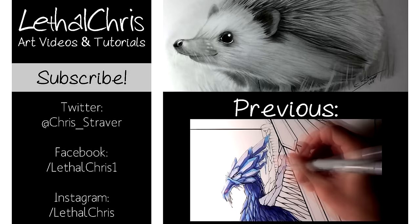It genuinely helps the channel out and it does mean a lot to me. If you want to follow my progress and keep up to date with everything I'm working on, then be sure to check out the links in the description box below for my Twitter, Facebook, and Instagram. And once again thank you so much for the support on this channel, and thank you so much for watching. I hope this video helps out in some way, and I hope you're having a great day. I'll see you all soon.